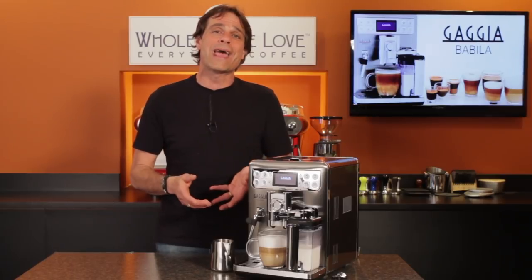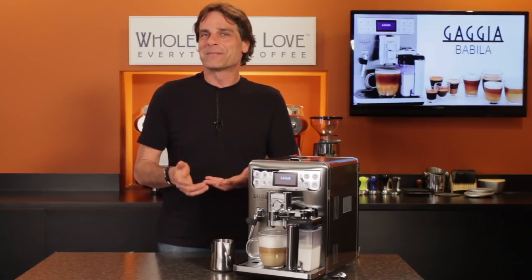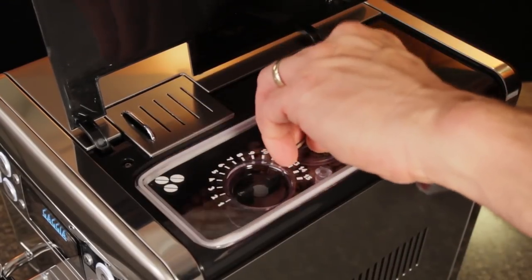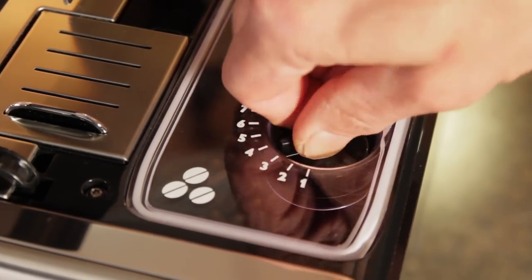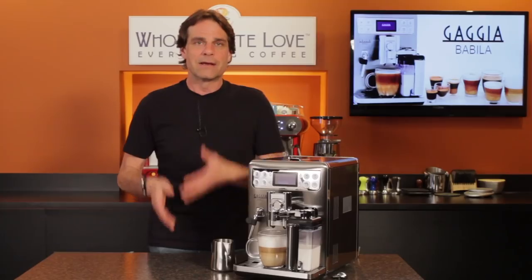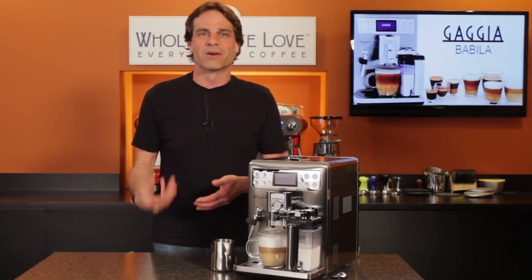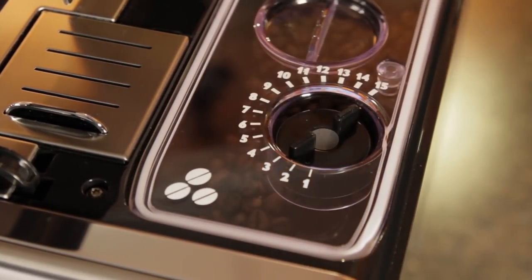For making coffee and espresso, the Babila gives you five ways to control things for perfect flavor from whole bean coffee. That makes it a perfect choice if you're sometimes going to be making espresso and other times wanting a larger, regular coffee. It all starts with a high-quality ceramic burr grinder. Beans are ground fresh for each cup, and what I like here are the 15 grind size settings — a lot more range than most machines have, and that's very important. You want a coarser grind for regular coffee to avoid over-extraction and bitter flavors, and a very fine setting for shorter and bolder espresso extractions.